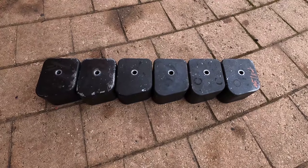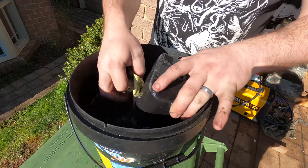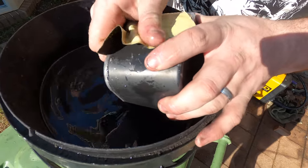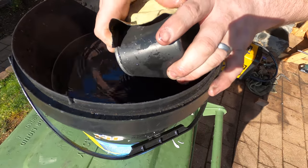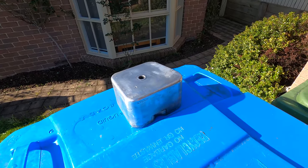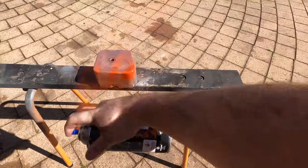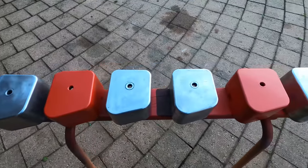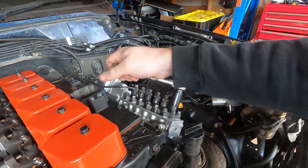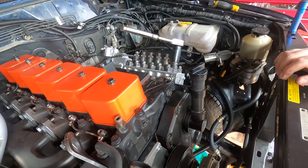While I'm here might as well do something about these scungy valve covers. A whole day of sanding was just what I felt like doing. With the valve covers looking resplendent in Chevy Orange, the next job is delivery valves.